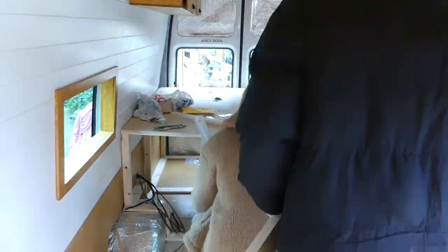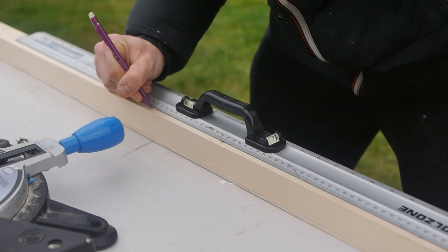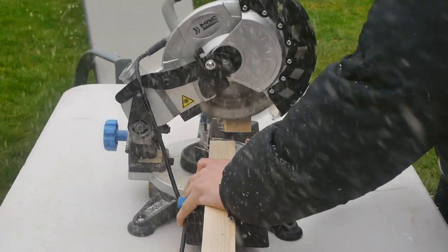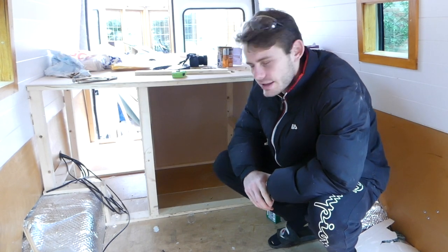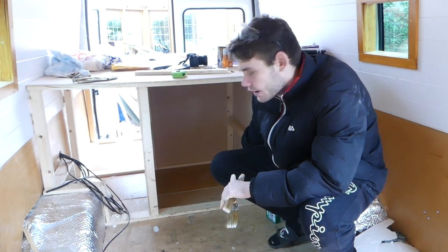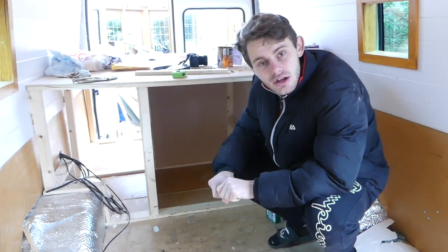Here we're measuring the area for where we're going to put two 44x44 timber struts to hold up our shelf. Then we drilled these into place with 8cm wood screws. We were going to use our 9mm ply to make a nice shelf here, but we've actually run out of ply that fits the measurements, so we're going to have to order some more 9mm ply and get that in the next video. For now, we're just going to wood stain the rest of it.